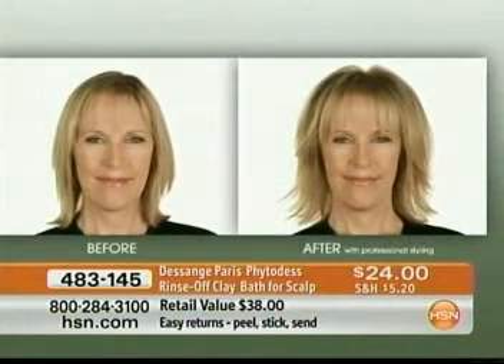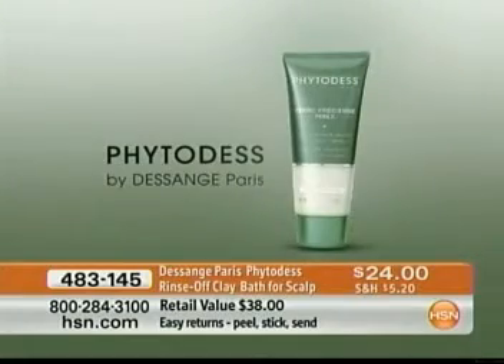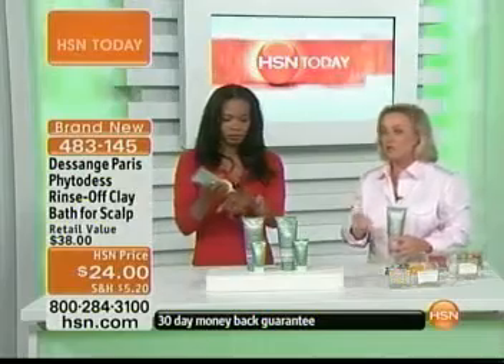This is amazing because once a week it's an easy product to use. Once a week, you're going to switch from your regular shampoo to that rinse-off clay bath — that's going to be your deep cleansing treatment for the scalp. You do it on your skin: you scrub, you do masks, you exfoliate. You have to do it on your scalp too.